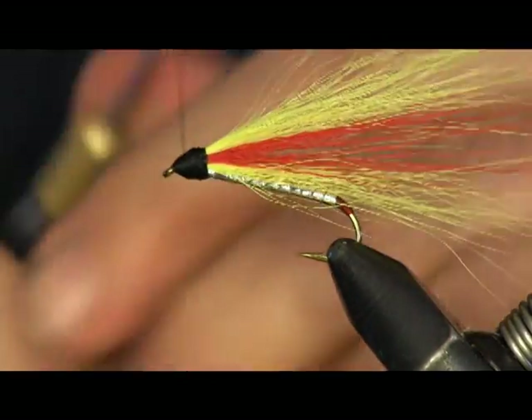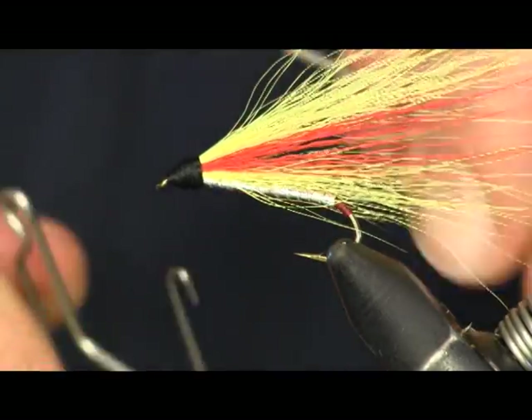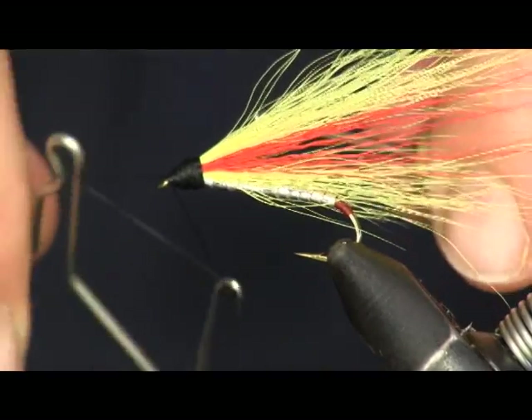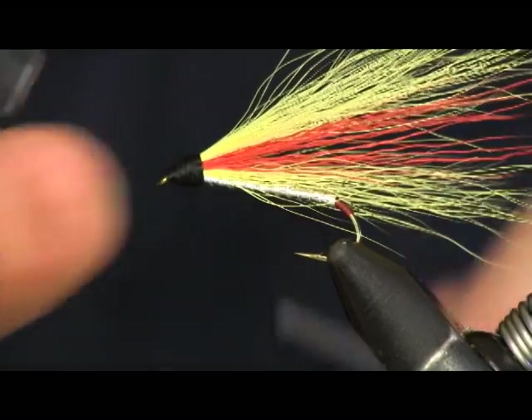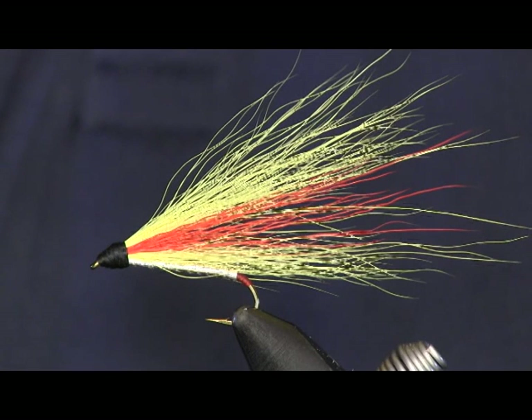Then you're just going to come in and whip finish it, and hit it with some head cement to tie all that down. And that's all there is to the Mickey Fin. I hope you enjoyed the video. If you did, please subscribe to my YouTube channel by clicking the link up in the corner there. And remember, anything you need to tie your flies, you can find it on our website at HolsingersFlyShop.com. Don't forget to like us on Facebook. Thanks again for watching.